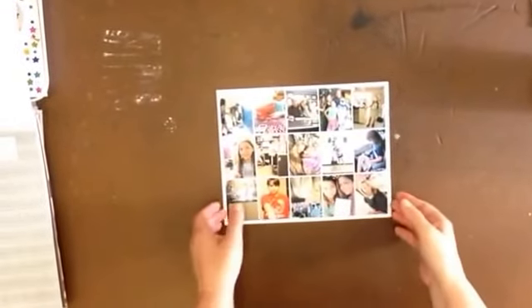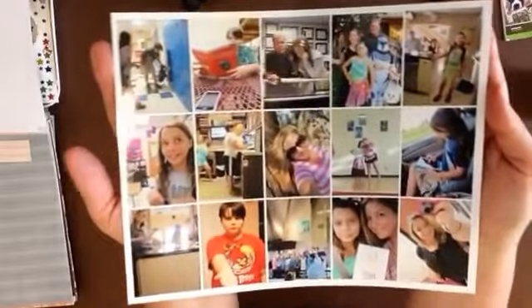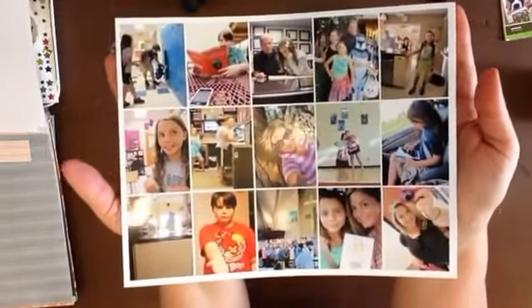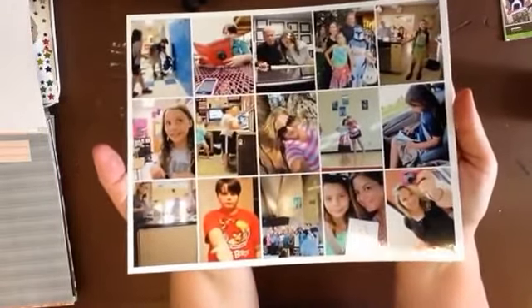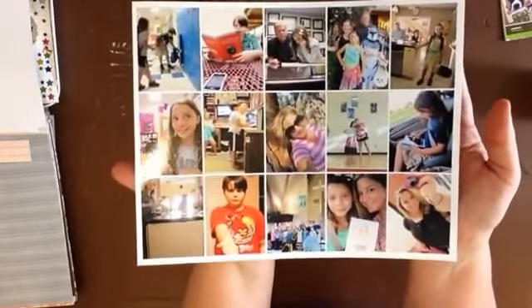Hello scrapbookers, this is Katie Scott. I'm making this video as part of the blog hop for 'Your December Story,' which you can find at Get It Scrapped or Masterful Scrapbook Design. This is the first page that's going to go into my 'Your December Story' album.